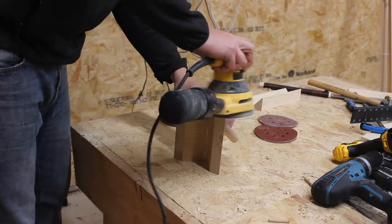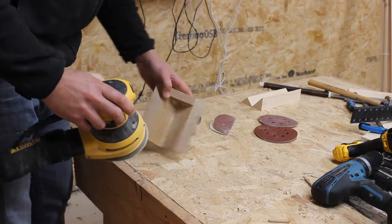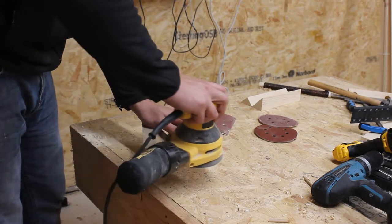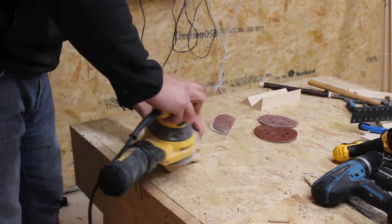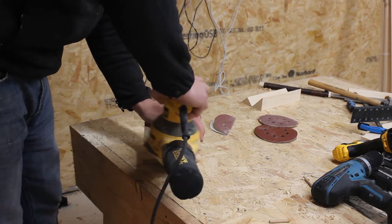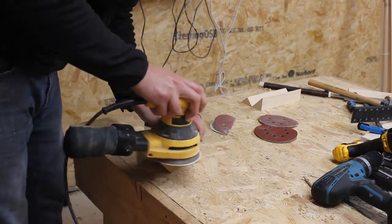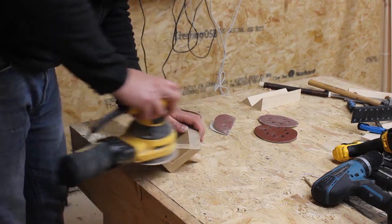A couple of hours later, after the glue had fully dried, I sanded away the excess and then continued to sand the whole piece up to 120 grit to prepare to finish. I came up with another design challenge — I had a half inch 5-pound magnet handy from another project, so I thought a magnetic key holder on the underside would be a nice little extra.